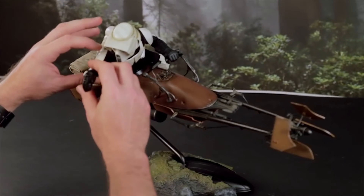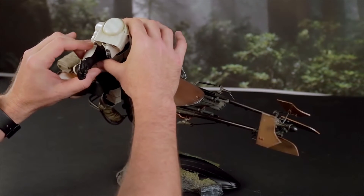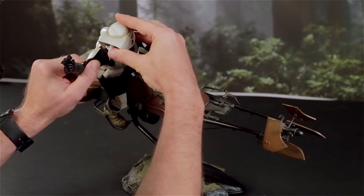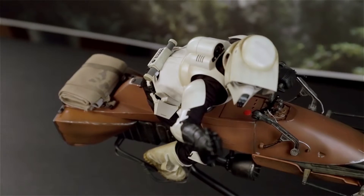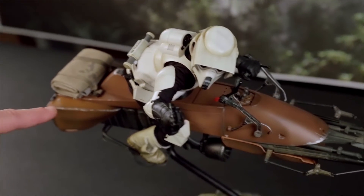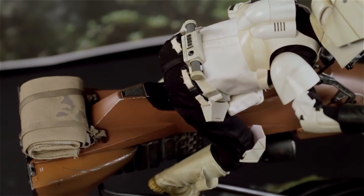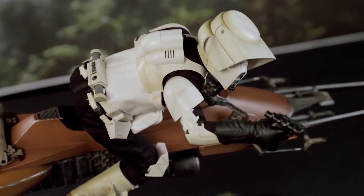That looks like he's shooting down, so I want to bring this arm up very gently and rotate it. Notice how he's sitting off the saddle here — because he's in an aggressive, attack position, it's perfectly natural for a biker to come out of the saddle like that, whether it's in the dirt, on the track, or wherever.